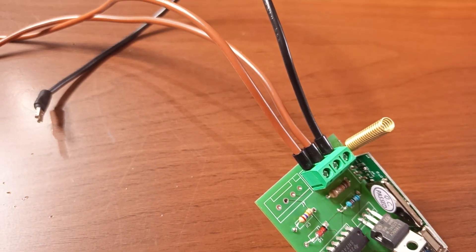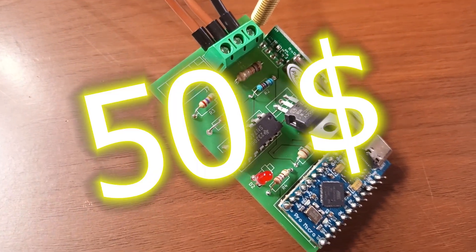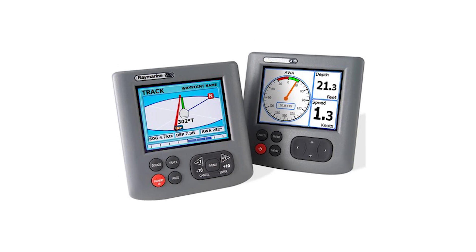Greetings sailors and welcome to a new episode of the Low Cost Sailor. Today we're going to look at how to very easily build something I was really looking forward to — a remote control for the autopilot on our boats. A remote control for the autopilot remote control of our boats. I'm talking in general about the ST1000, ST2000, ST4000, and ST6000 family — basically all autopilots with Raymarine SeaTalk 1.